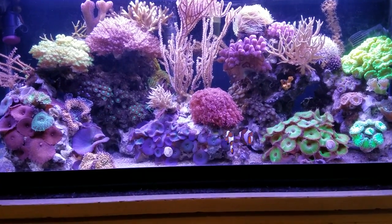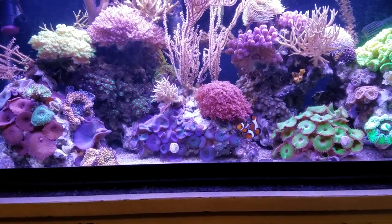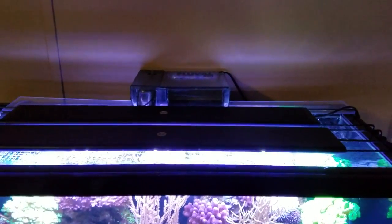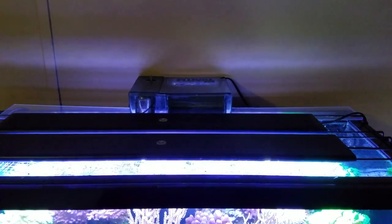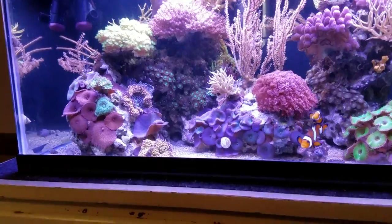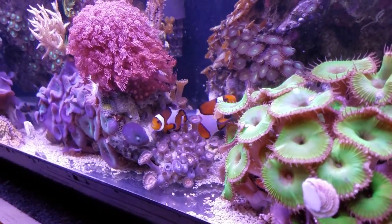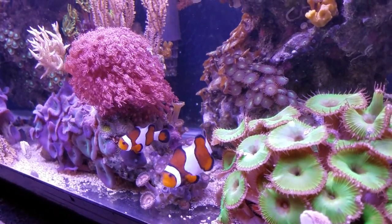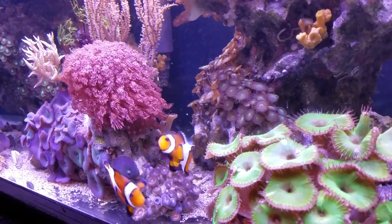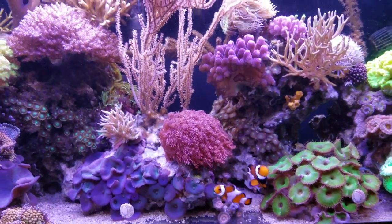I also have my AquaClear filter positioned smack in the middle of the 20-long. I did that because I have a valley — there are two major rock structures and a valley in between them. I put the filter in the middle so I'd get good water movement in that valley with no dead spots. The water comes out and hits the front of the glass.